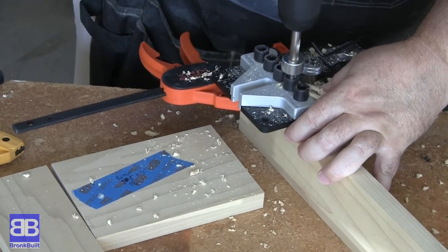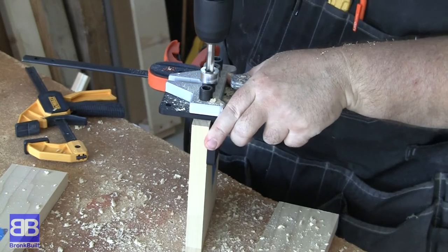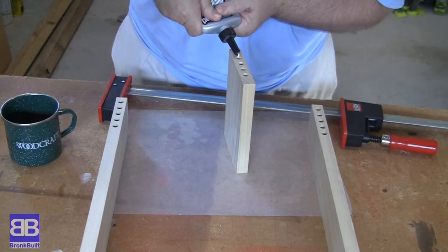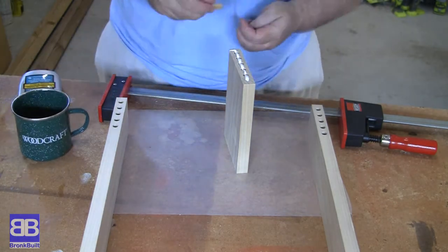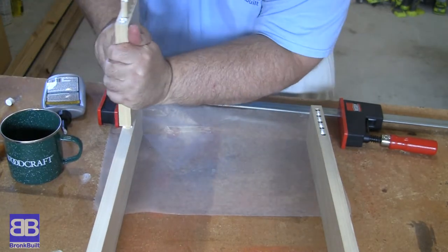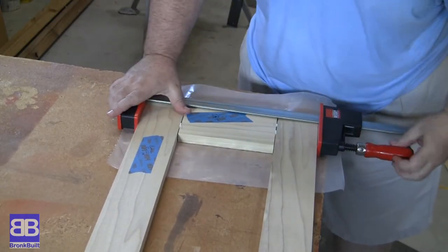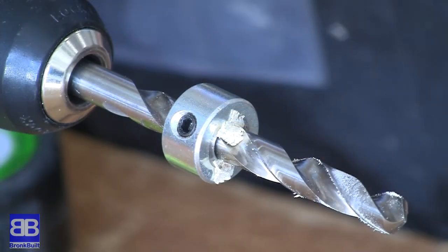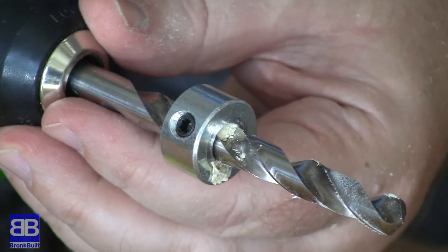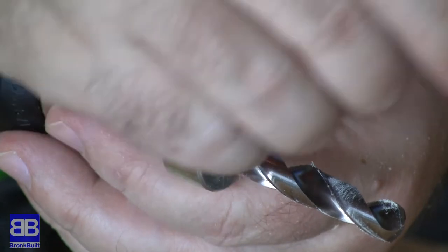For the bottom I'm using some scrap poplar and joining with dowels. I want the bottom to be pretty sturdy, so I'm going to use a lot of dowels. I have an extremely difficult time getting dowels back out and often end up breaking the dowel off in the hole — please let me know in the comments any tips or tricks on disassembling after dry fitting. Quick tip: when using a doweling jig or any jig with a stop collar, pieces can jam between the bit and collar, stopping you from getting full hole depth. Make sure you check and clean it out.